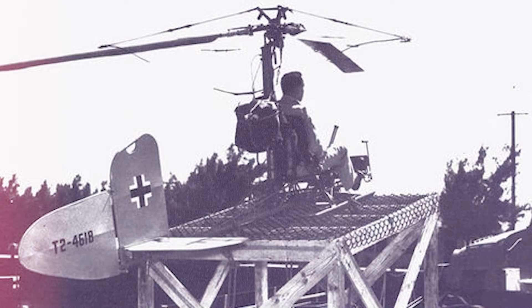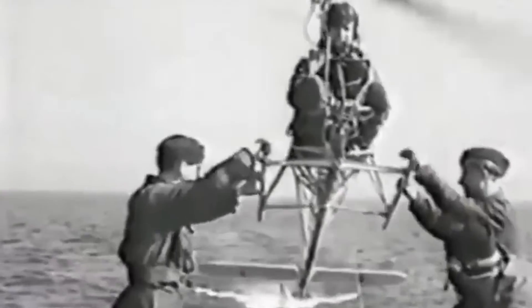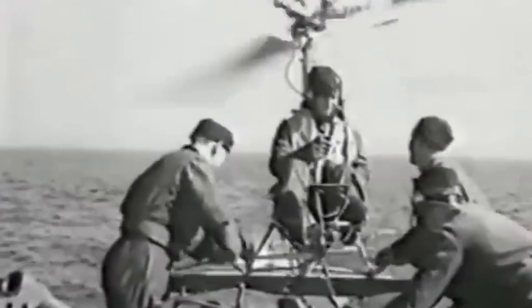Over the course of the war, 200 FA-330s would be produced, and they would primarily see use in the Indian Ocean and Southern Atlantic, where the threat of Allied patrol aircraft was limited.